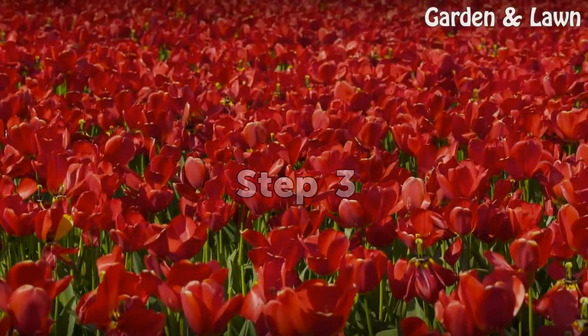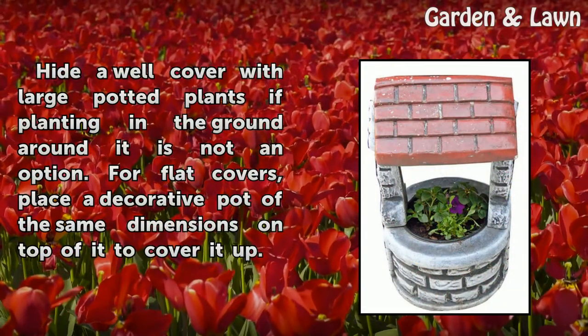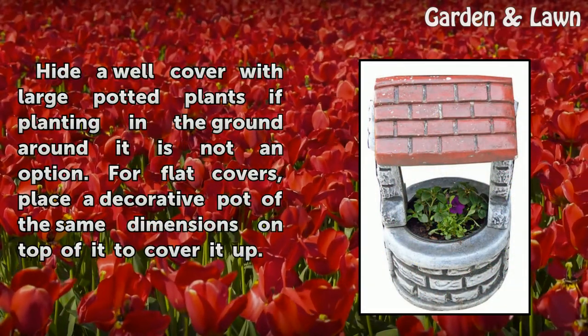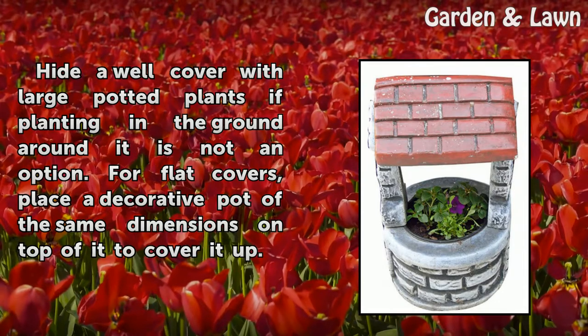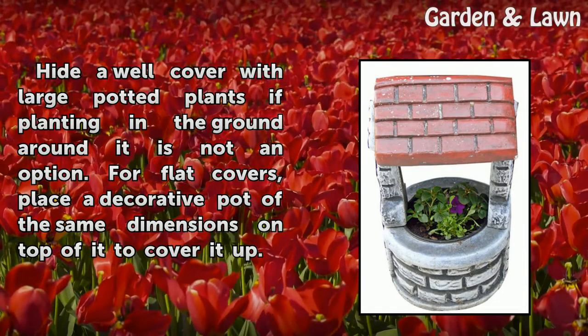Step 3: Hide a well cover with large potted plants if planting in the ground around it is not an option. For flat covers, place a decorative pot of the same dimensions on top of it to cover it up.